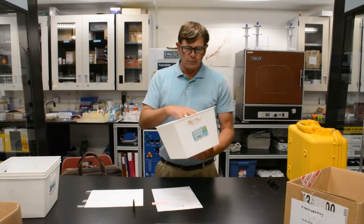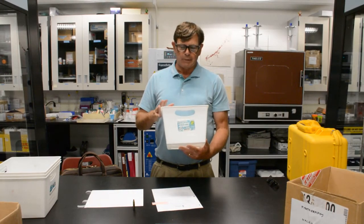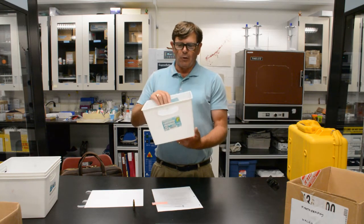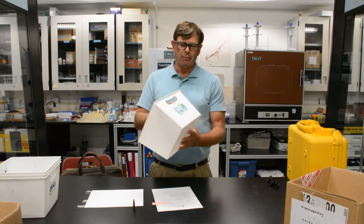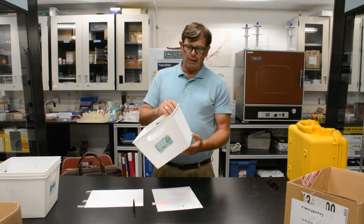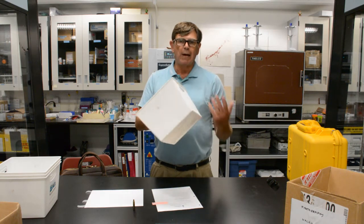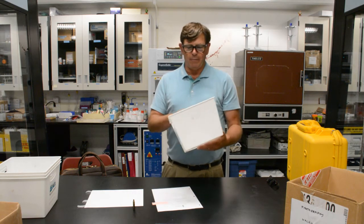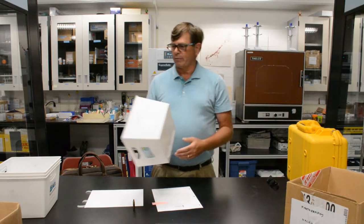For those of you at home who are unable to make it to campus, these waste paper baskets were purchased from a local dollar store. You can see that light does pass through it, and it works quite effectively for that purpose.